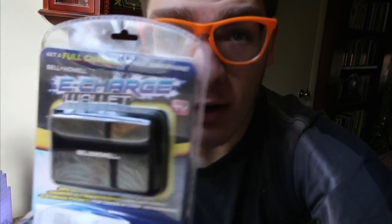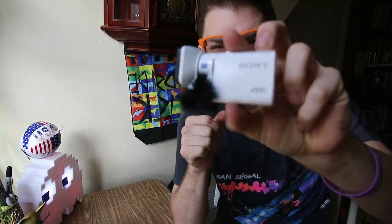Is it crap? Let's find out! My camera's batteries are always dying because it shoots in that premium quality 4K — it's eating up batteries like no tomorrow. No matter how many I have, it still eats them like it's lunchtime. Is it crap? We take tech things and rate the crap. What's up? This is the e-charge wallet.